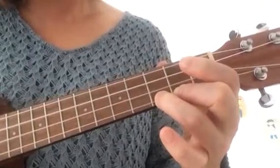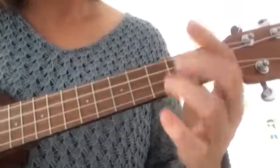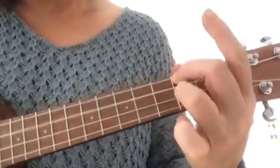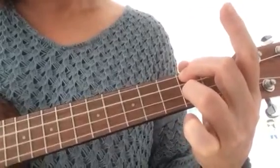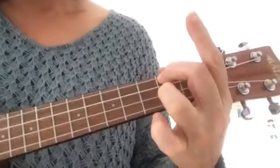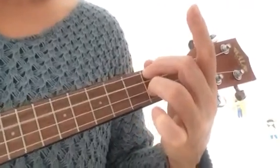Now we're going to go to A minor, and D7, A minor, and D7.